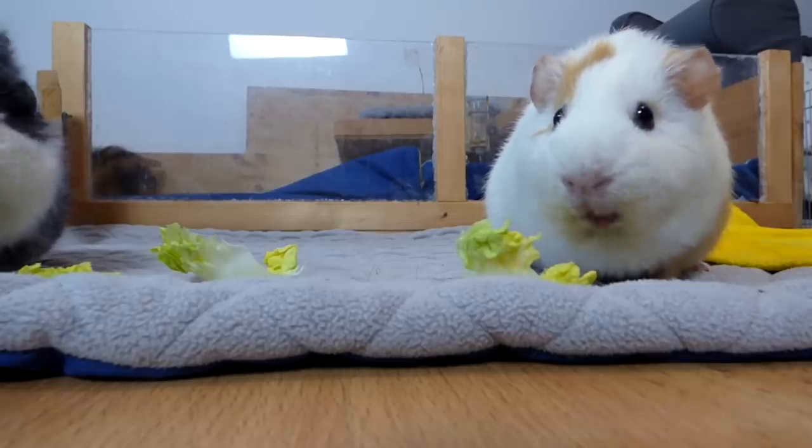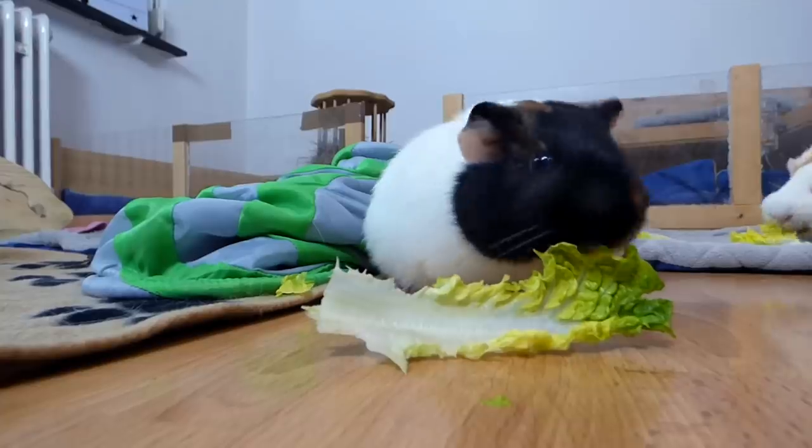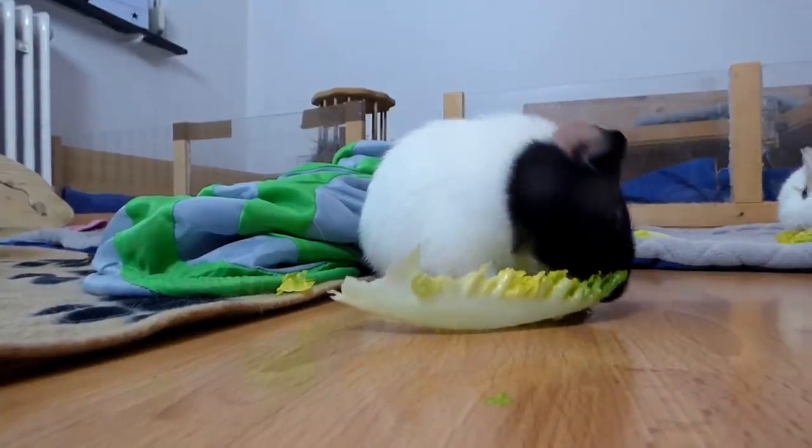These were a few tips for using fleece as bedding. If you have more tips, comment them down below. I hope you enjoyed this video and see you guys next time.